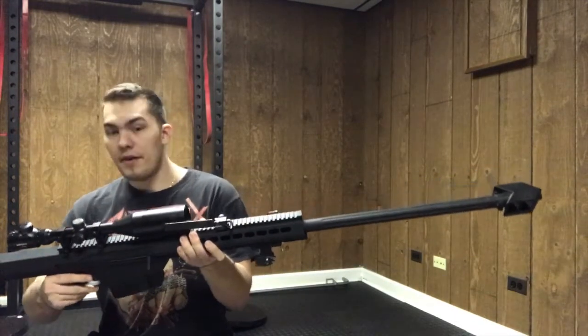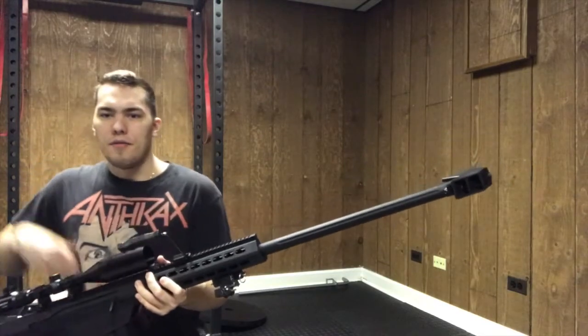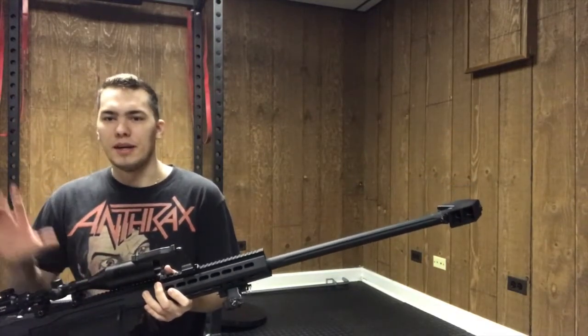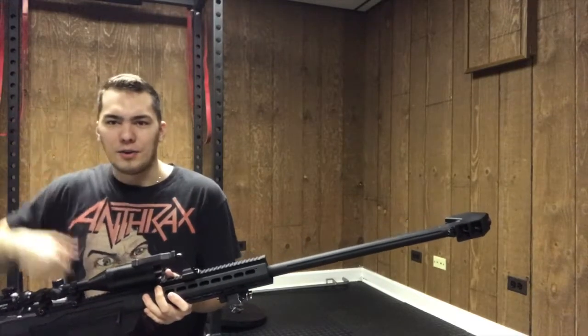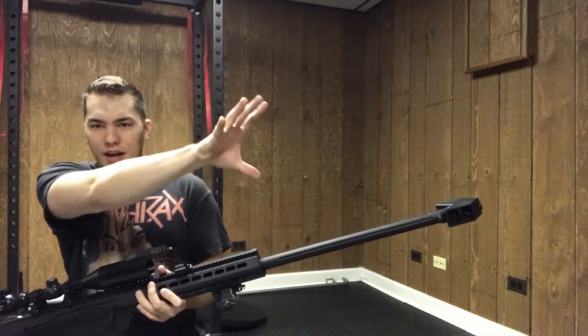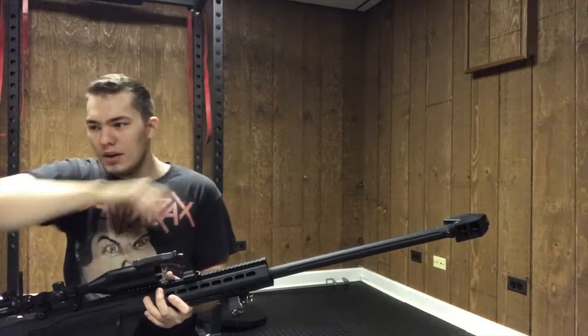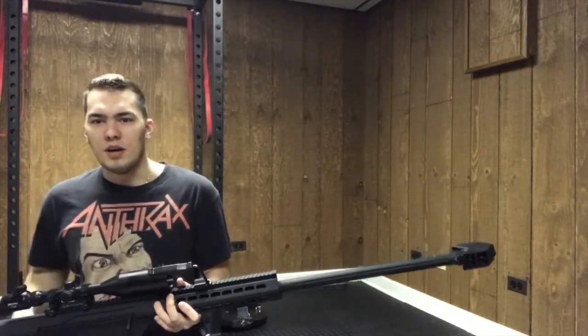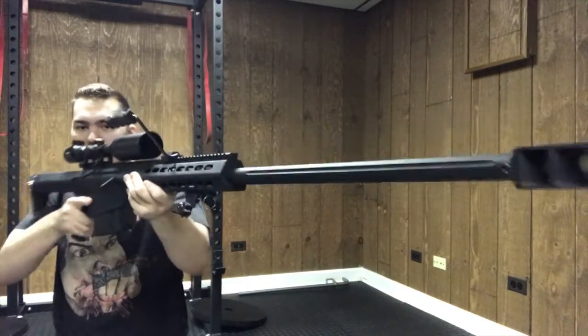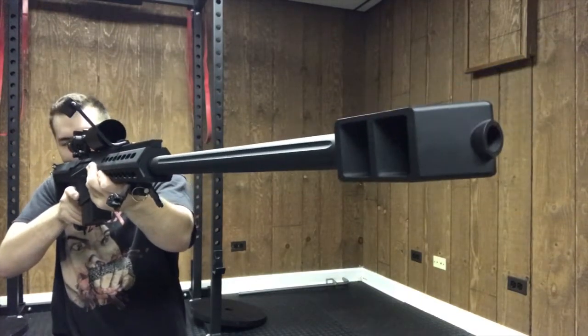Right now I have it on semi. I actually had to get into my basement because this thing is just too big to really fire in my little airsoft office upstairs. I have a few targets kind of downrange behind the camera. No bipod — I'm going to be freehanding this thing, so it's definitely heavy. Please bear with me.